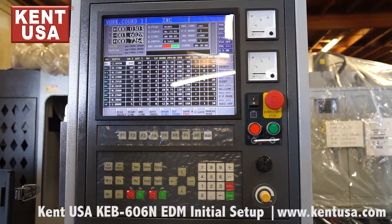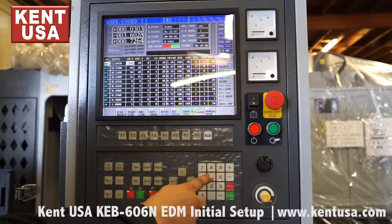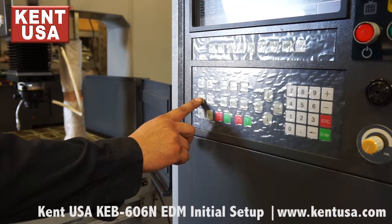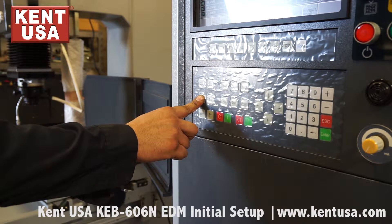To remove the W-axis support block, we first need to enable the W-axis by pressing key 5. Now that it's enabled, we can press W positive on the panel to raise the W-axis to release.